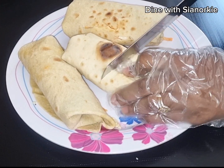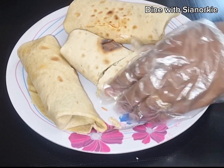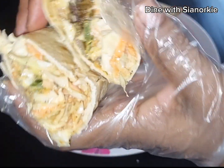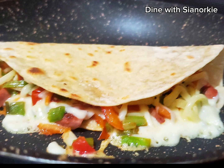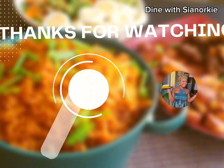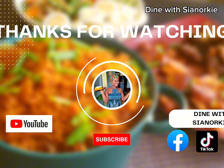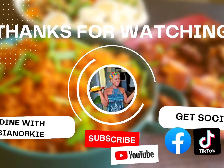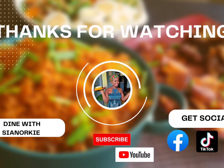For leftovers, I just put them in my toaster and we enjoy them. Thank you so much for watching! If you enjoyed it, let me know and give me a thumbs up — it's a way of supporting me. Subscribe to my channel and follow me on Facebook and all my social media platforms. I appreciate you guys so much. God bless you all, bye!